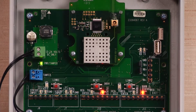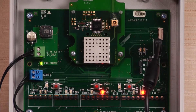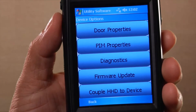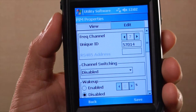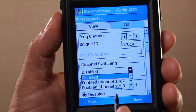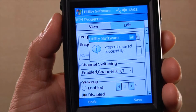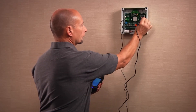To turn DCS on, connect the HHD to the PIM 400 TD2 and log in to the Schlage utility software. When the PIM appears in the device list, tap Device Options, then tap PIM Properties. Tap the Edit tab and locate the Channel Switching option. Select any DCS channel group. Tap Save. At the confirmation screen, tap Yes. Exit the utility software and disconnect the HHD from the PIM.